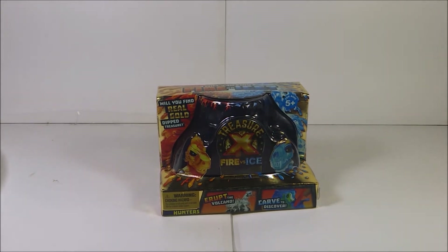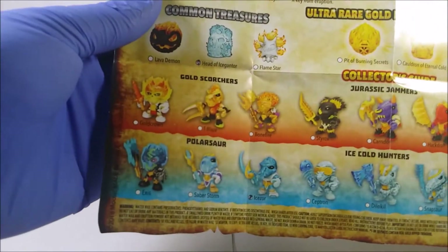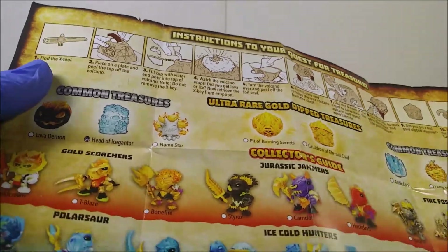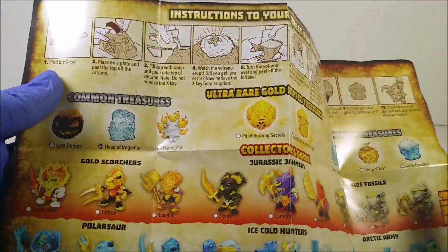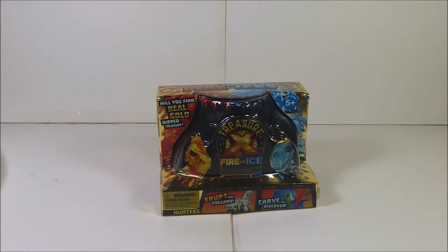Some fellow YouTubers who review Treasure X are already getting the new Series 5 — I know Moose Toys is sending them and I understand that, but hopefully I can get one of the new Series 5 Sunken Gold. My main goal is to find a gold crown or X's — those are the ultra rare gold treasures.